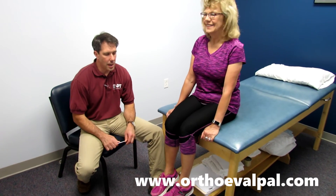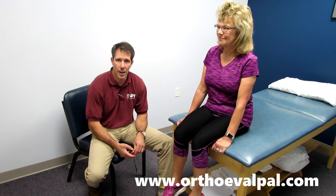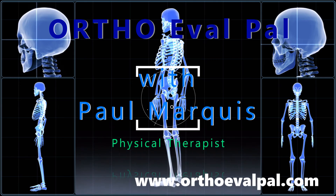If you have any questions about reflex testing, catch us at our website at www.orthoevalpal.com. I hope to see you at the next video. Thanks. We hope you've enjoyed this video, and for more awesome content, go to orthoevalpal.com.